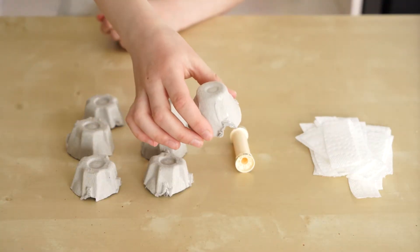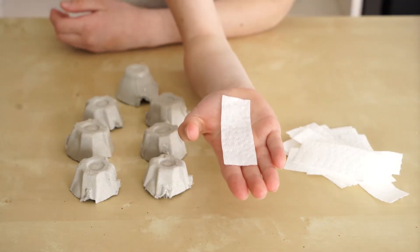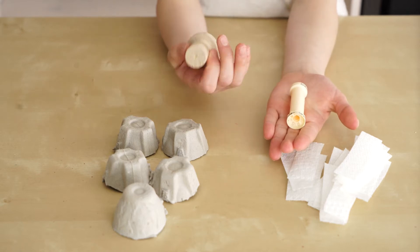Have an adult help you cut out your egg carton. Cut your paper towel into strips. For your base, you can use an old spool or wood.